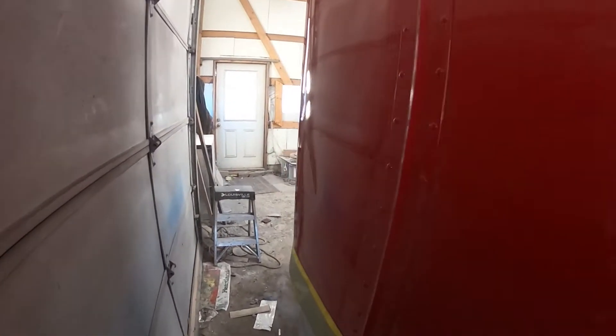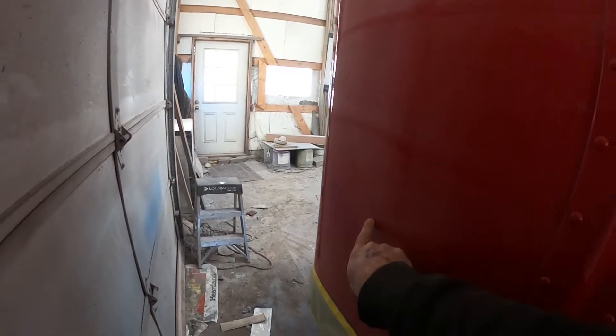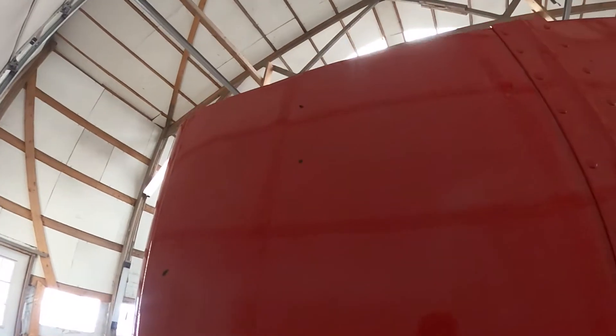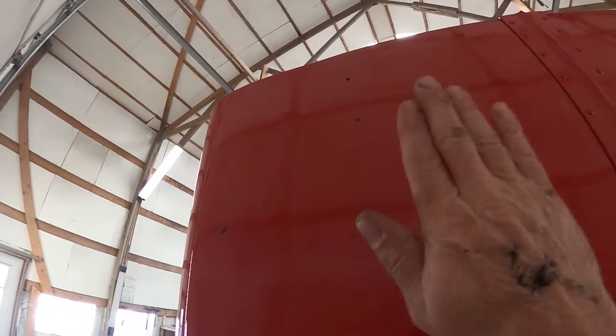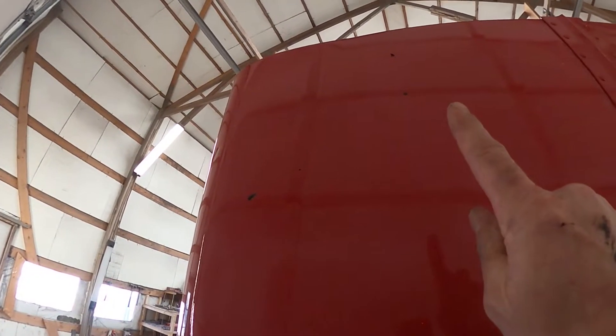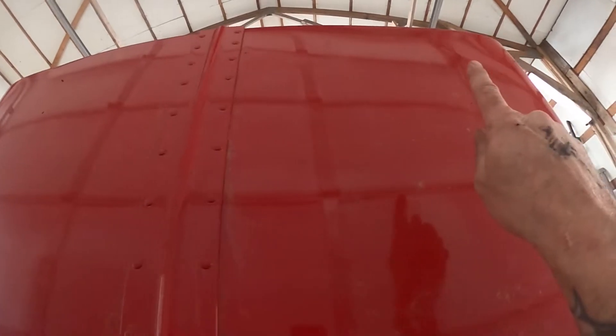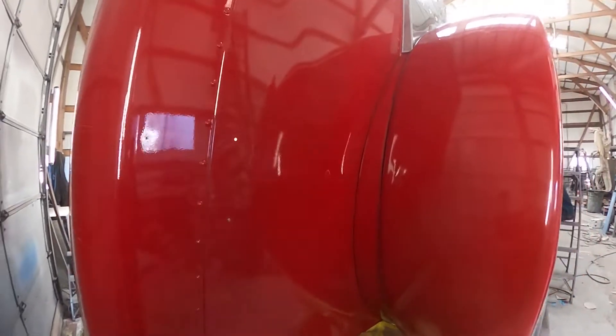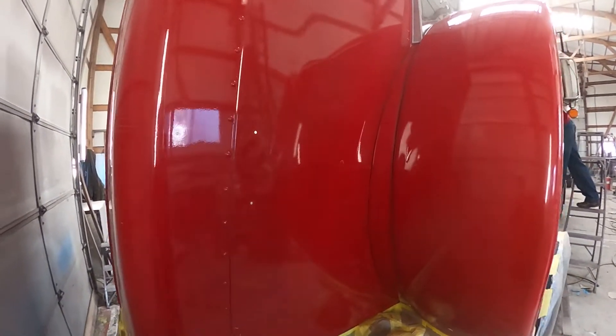Right here is a big crease — no idea where that could have come from. Up here you can see where the hood divots in; it's cracked, and it's probably cracked over here too. So there are a lot of challenges on this one that are pretty unique in the damage.